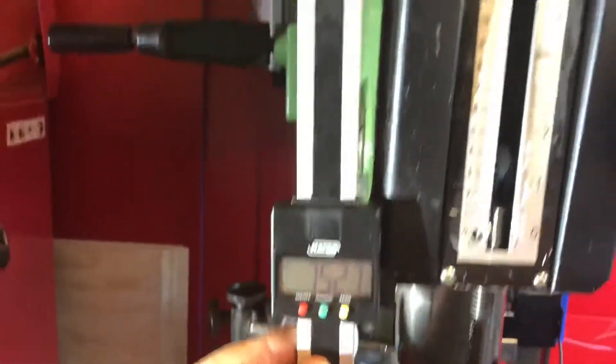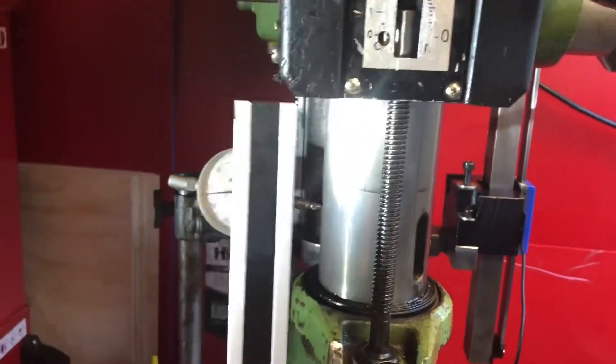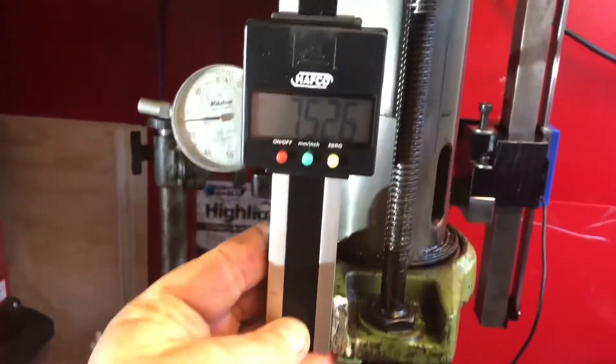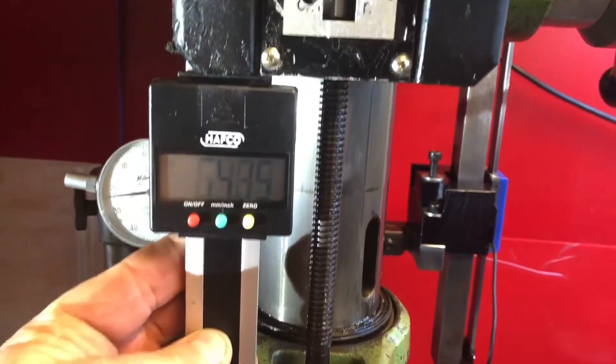What's coming next is to bring in the quill DRO as well — mount it off the casting up inside there so that we can actually have that as part of our reading as it lifts and lowers.